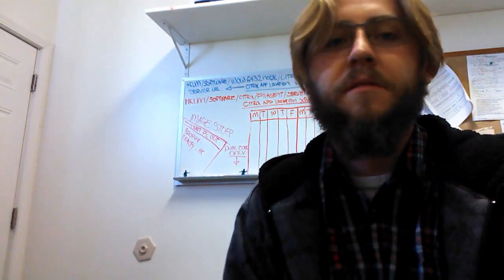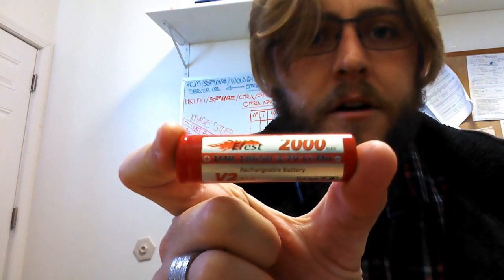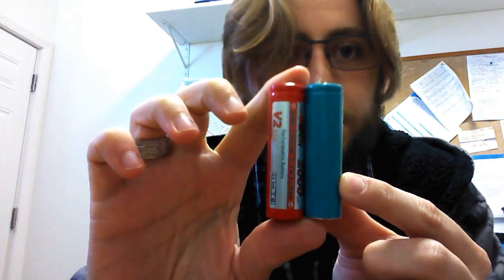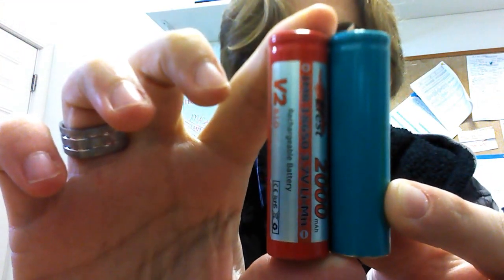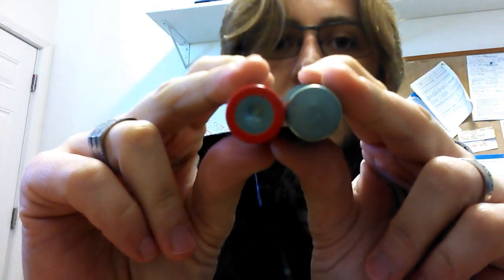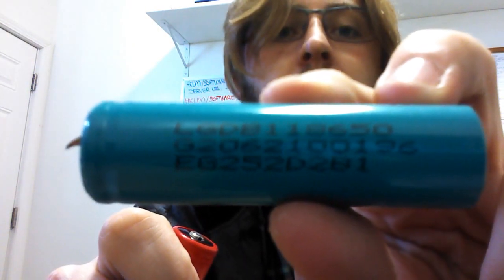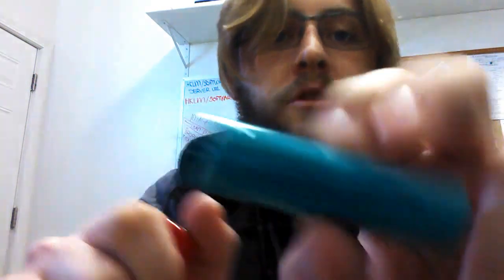By comparison, I have an E-Fest — or I did have an E-Fest — oh, there it is. This is a standard E-Fest 2000 milliamp IMR 18650. And this is the battery that I just pulled out. Identical in size, identical in diameter. You can read the serial number on here, then Google search it and find out your battery information for you sub-ohmers.